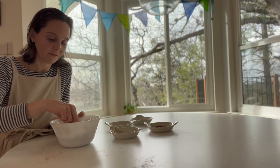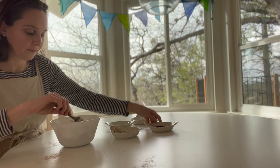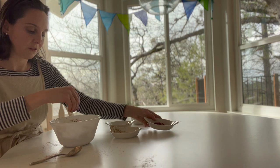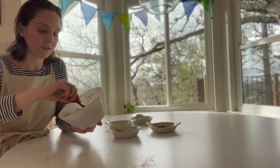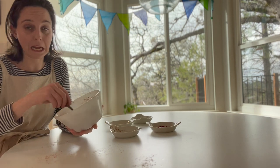That looks good — I'm going to add just a little bit more. It's so pretty. You'll know if it's too much because it'll turn very, very pinky red.